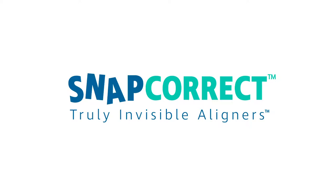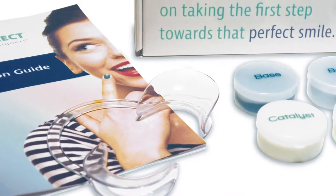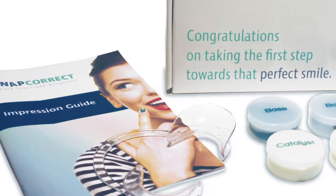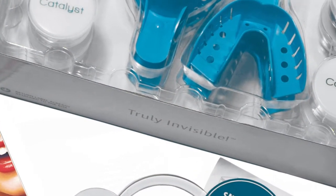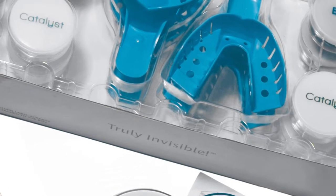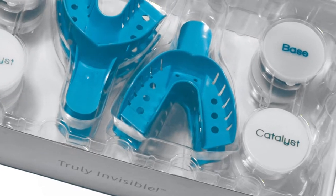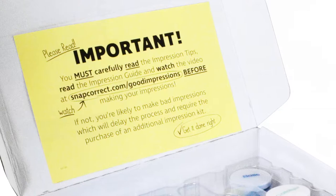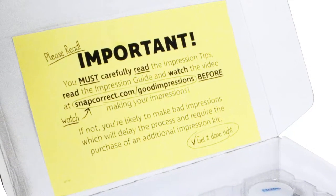Congratulations on choosing SnapCorrect, the clearest and fastest way to your perfect smile. In this video, we are going to show you how to make great impressions for your SnapCorrect aligners. Before starting your impressions, please watch this entire video and read the entire impression guide that comes in your impression kit. We need great impressions to help our dedicated dental experts accurately produce customized SnapCorrect aligners tailored to your smile. Please be patient and follow the instructions very carefully to ensure you create the best impressions possible.